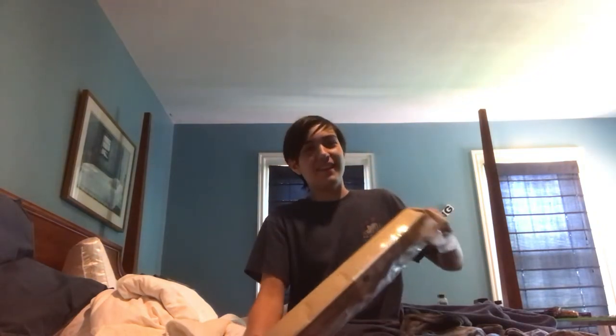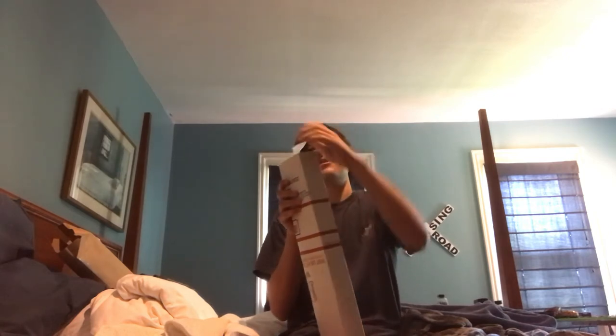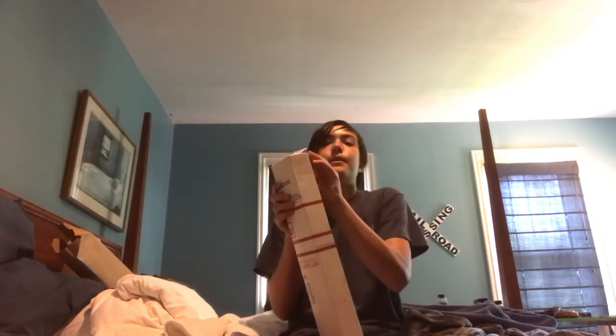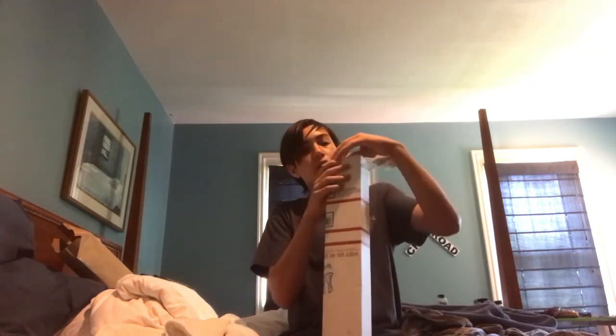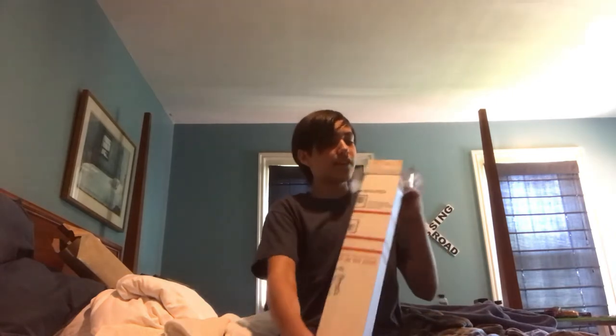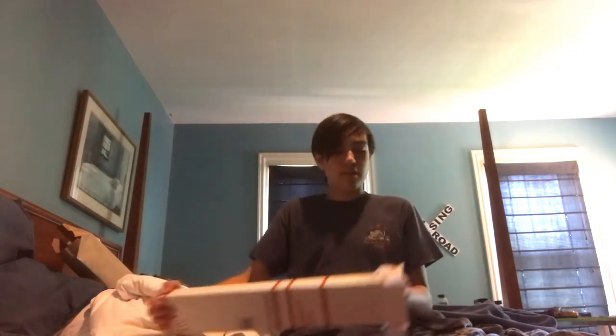Are you kidding me? There's a box here inside. I mean, what did I expect? I guess I shouldn't be surprised because the box was a little bit thicker than I thought it would be. There we go. Hopefully I'm holding this the right way. It's like Christmas, but it's a whole lot harder to open up the present.